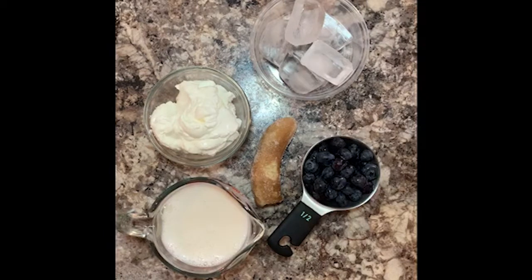The only other piece of equipment you are going to need is a blender. You can use a regular blender — today I'm going to use a little bullet cup with my bullet blender.